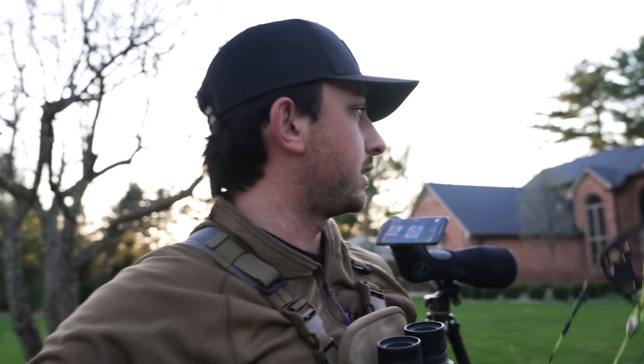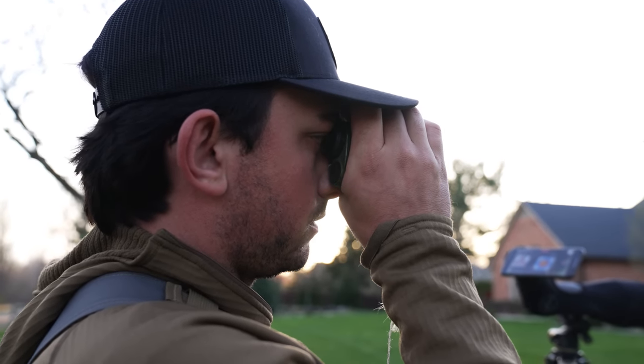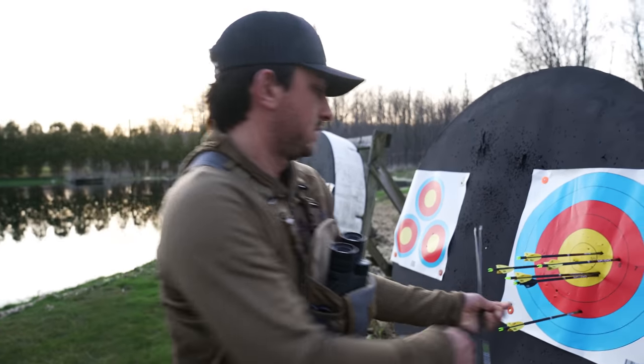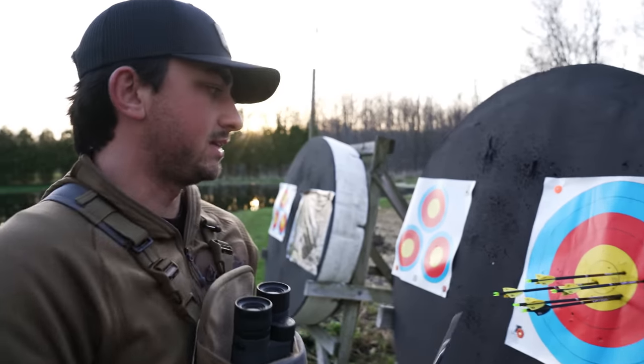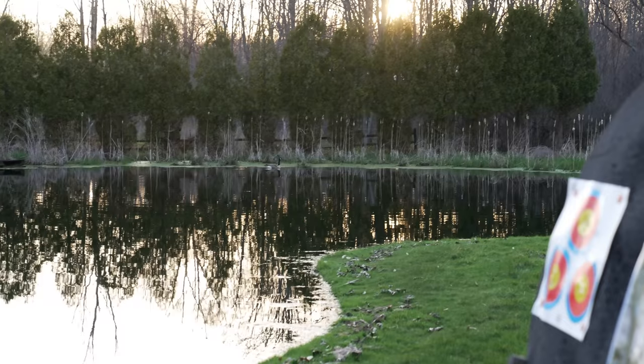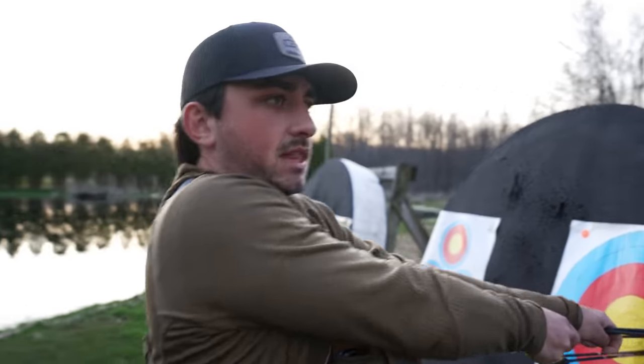I might just jump to 120, which means we'll have to move some targets around. The goal is to shoot 150 — not 100% sure we can do it, but that's the goal. The geese are our friends this afternoon — those of you who watch the OG videos know the geese always interrupt.